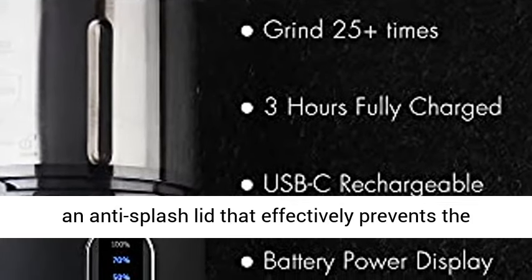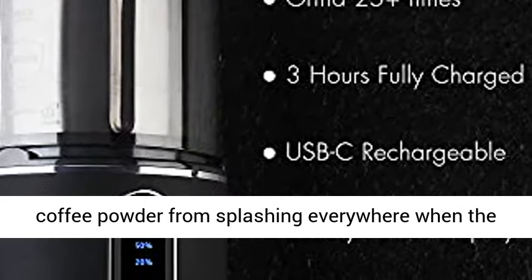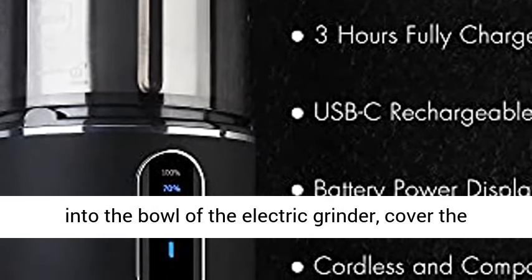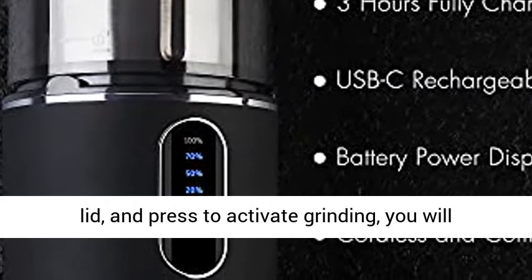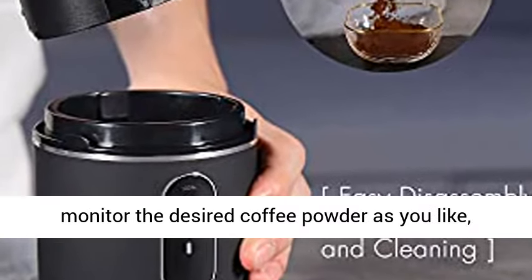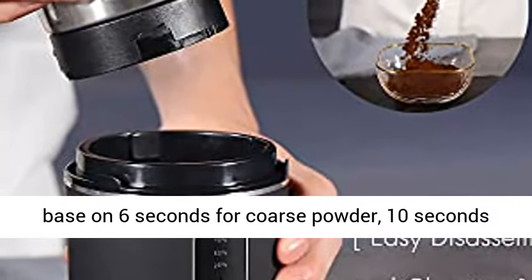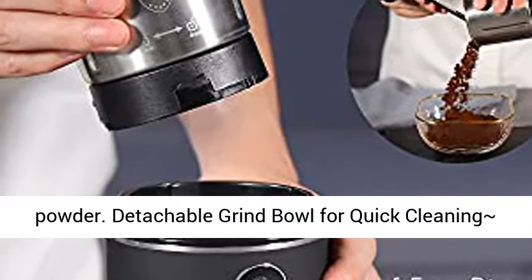Grind without splashing: the portable spice grinder comes with an anti-splash lid that effectively prevents coffee powder from splashing everywhere when the grinder is working. Simply pour the beans into the bowl, cover the lid, and press to activate grinding — you will quickly get an evenly ground coffee. You can monitor the desired grind as you like: 6 seconds for coarse powder, 10 seconds for medium powder, and 15 seconds for fine powder.